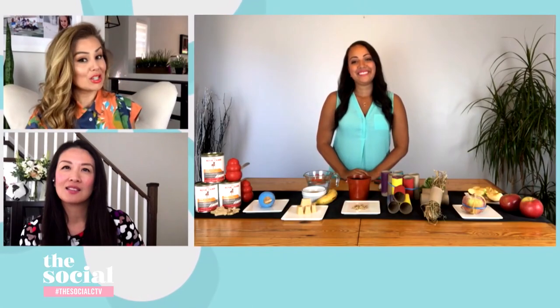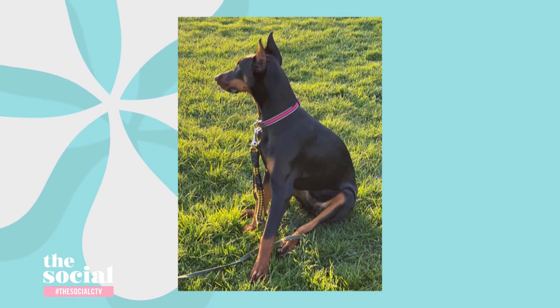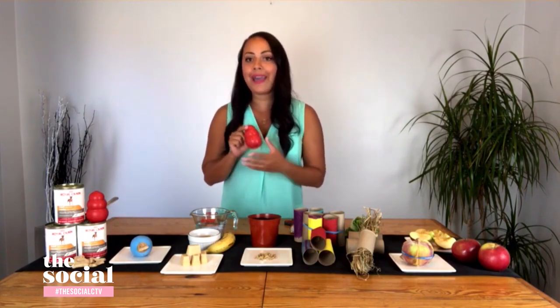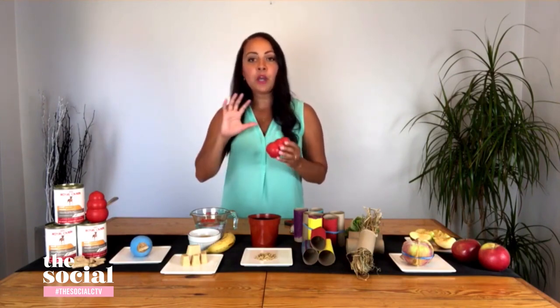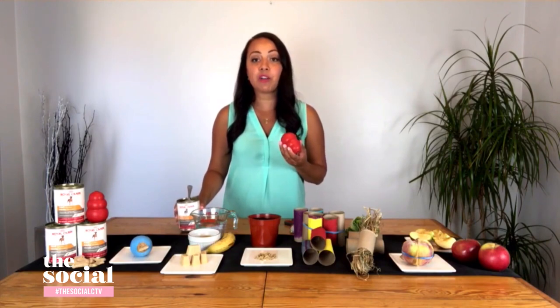We recently decided — as a lot of families did over the pandemic — to bring a new pet into the family. For us, it's our Doberman Cleopatra. But bringing a dog home for the first time is difficult; the transition is tough. Do you have something that can help ease that for our pets? We've got a real classic one here and this is the Kong. Every dog owner knows the Kong. They're loved because of the way they can help keep your pets occupied. We're putting a bit of a summer twist on this one — I'm going to make a frozen Kong. It's really easy and a fun one to get the kids involved in.